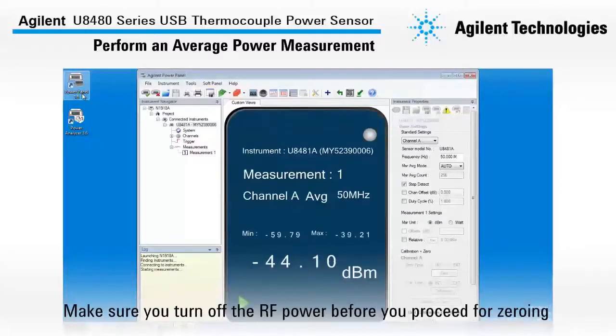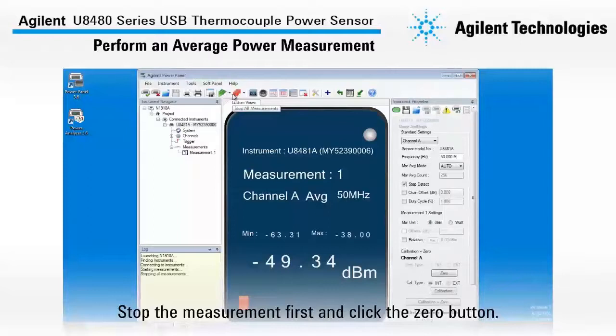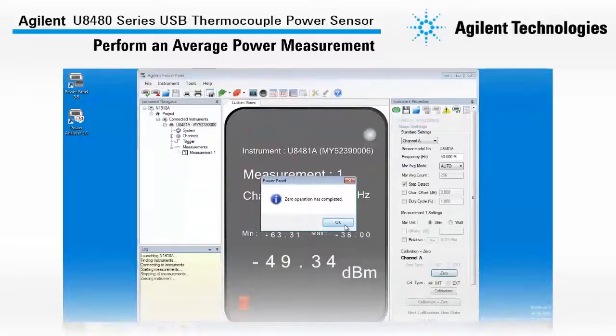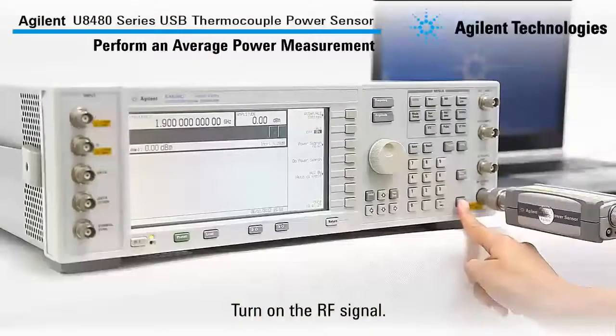Make sure to turn off the RF power before you proceed with zeroing. Now we will proceed to stop the measurement and click the Zero button as shown here. Then turn on the RF signal.